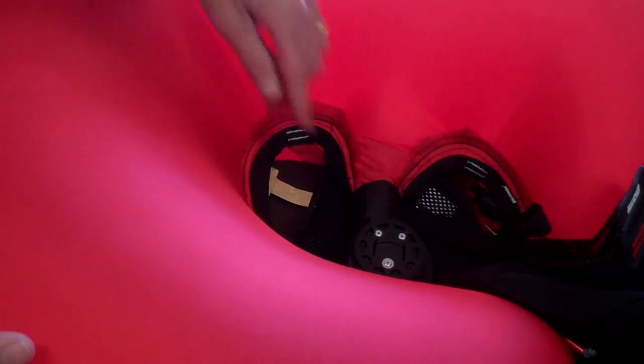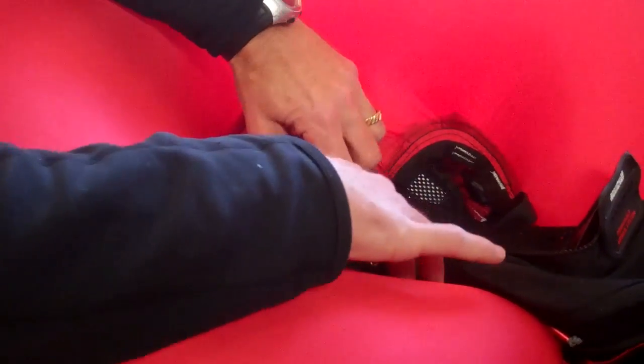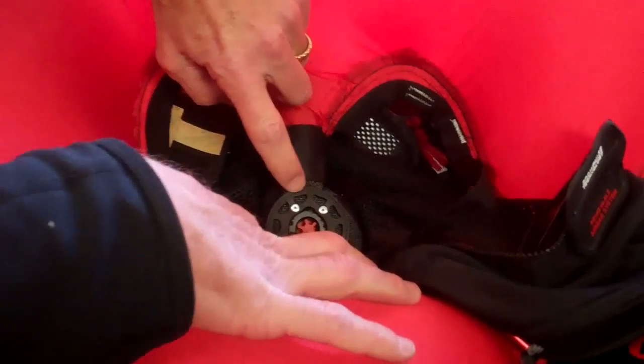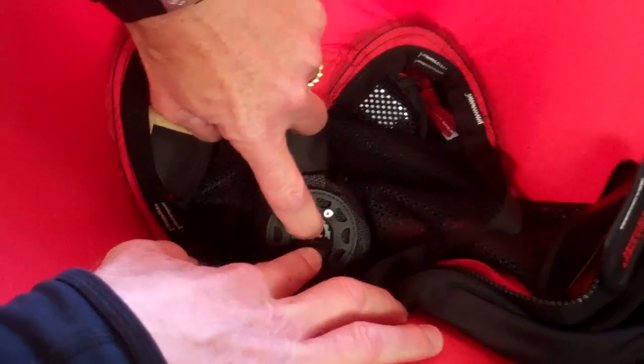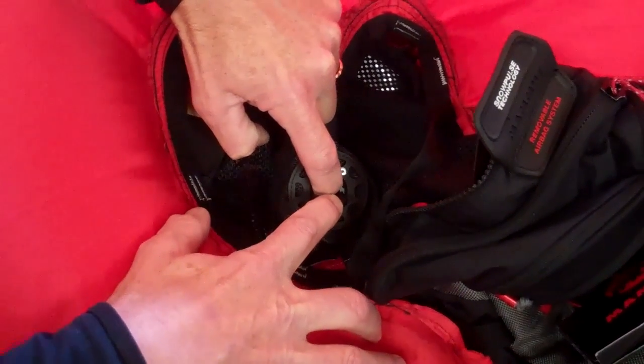So we've deployed the bag, we've been rescued from our avalanche, and we need to repack the pack because we're going to do another run — get back in the helicopter. Depress the red button on the inside and deflate the pack.